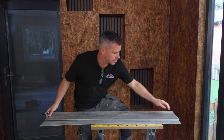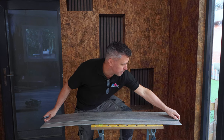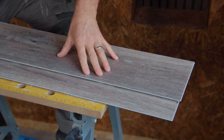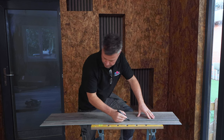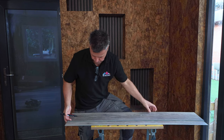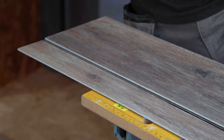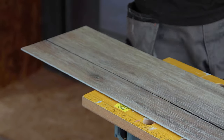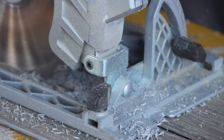So now it's marked, I'll just place another plank on top and draw a line in. There are a number of different ways you can cut these planks — I'm using a small battery-operated circular saw. However, you could also use a jigsaw, a hand saw, or a trimming knife with a straight edge.